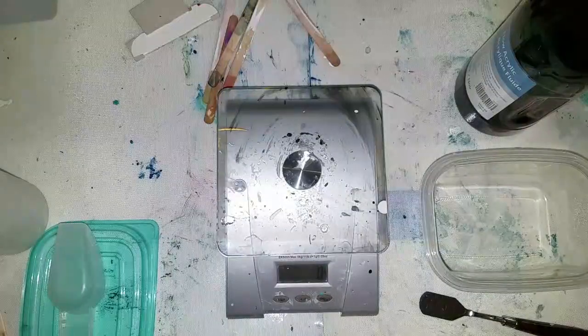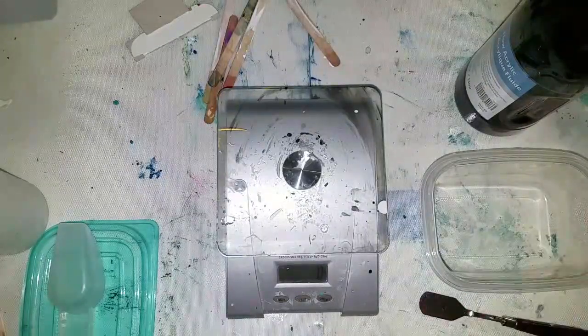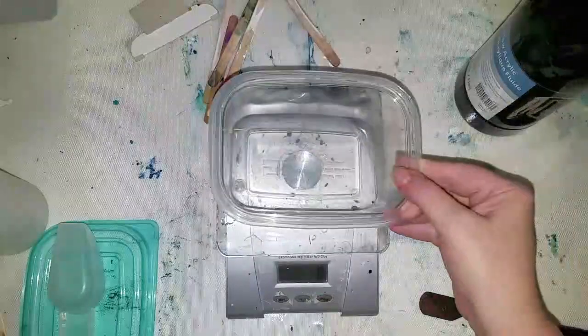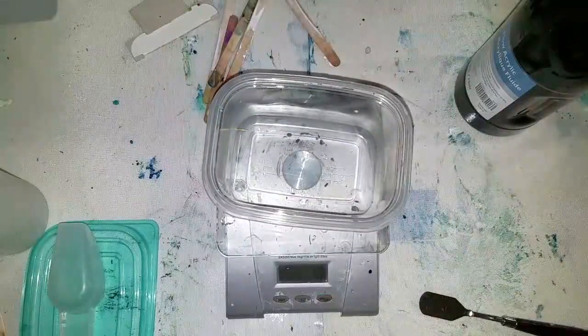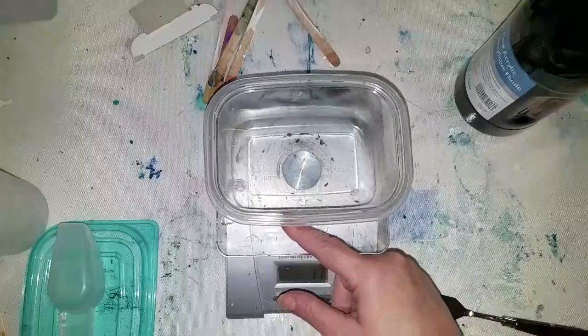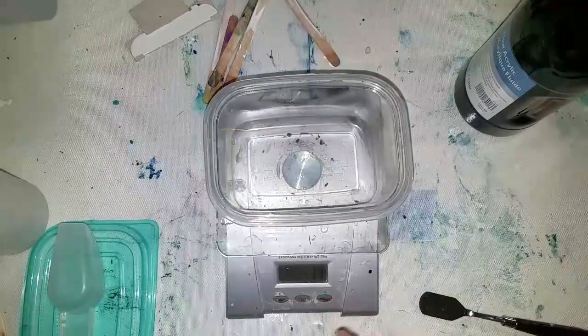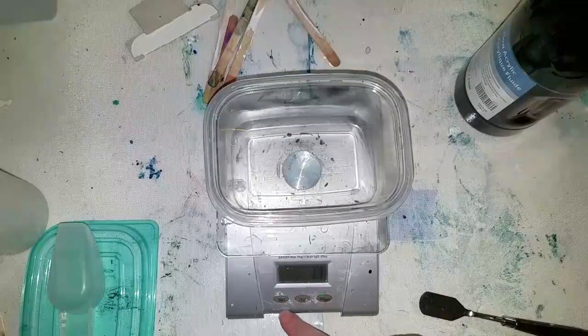Hi guys, come and join me — we are making gesso today. I've got my scale out here and I've got the recipe here. I will put that down in the description but I'll go through it here.